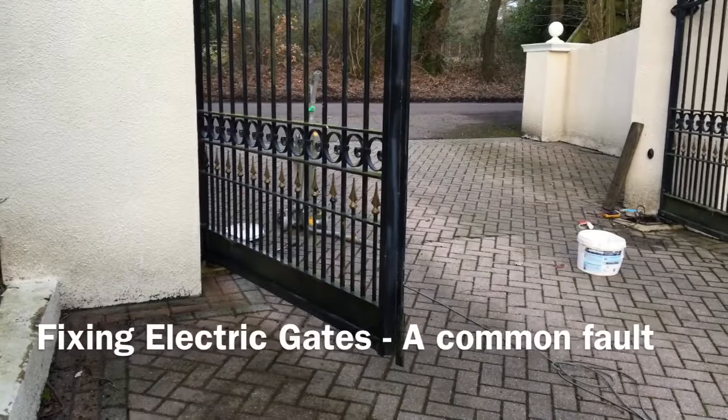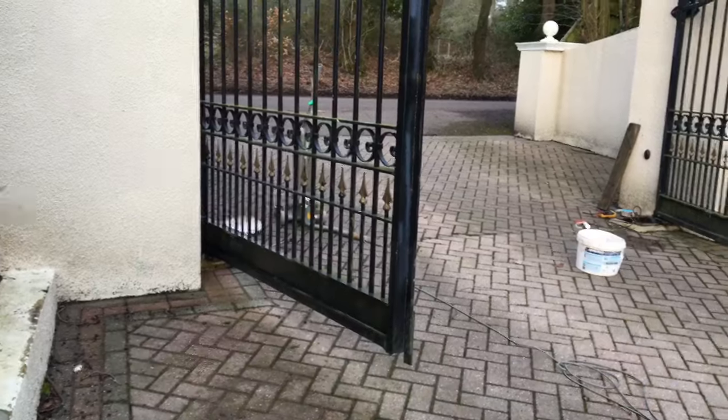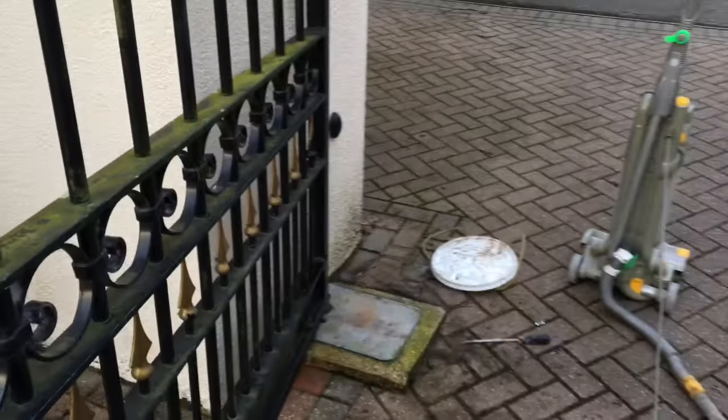Hi, today's video is how to fix your electric gates if you've got them and if they've failed. I have electric gates and both of them have gone — neither of the motors is working.